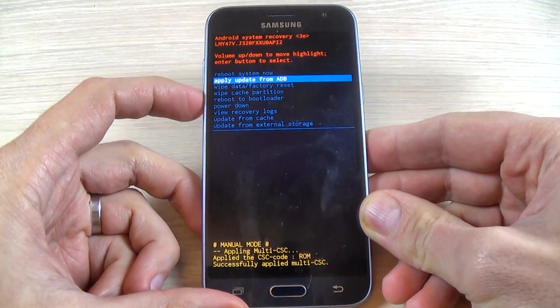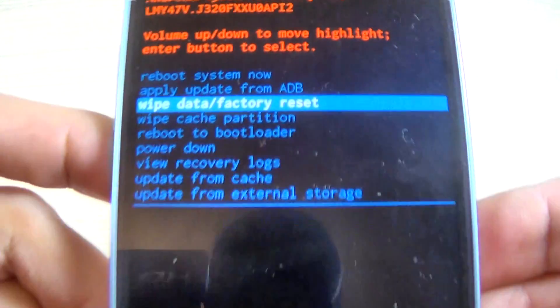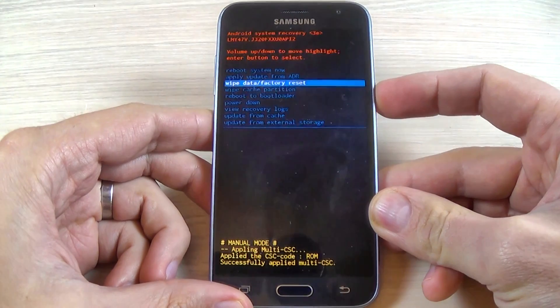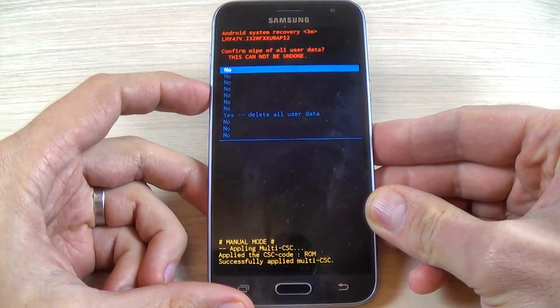Hi guys and welcome back on GSM ABC YouTube channel. In this tutorial I want to show you how to hard reset your Samsung Galaxy J3 2016. The method is the same for J1 2016. So let's do it.